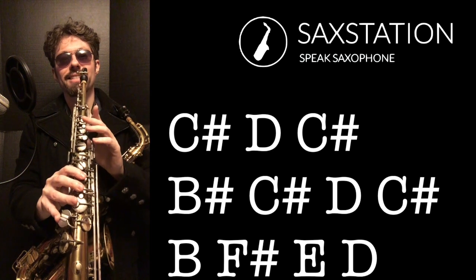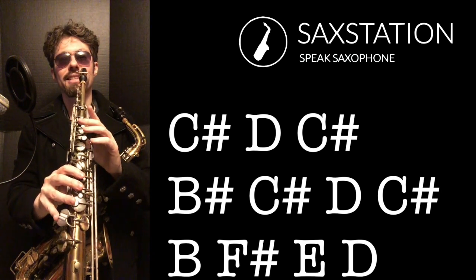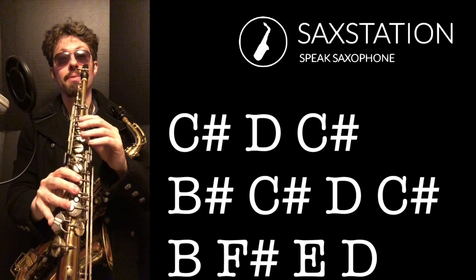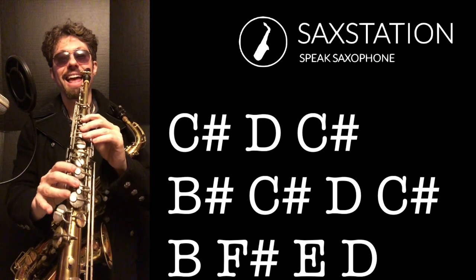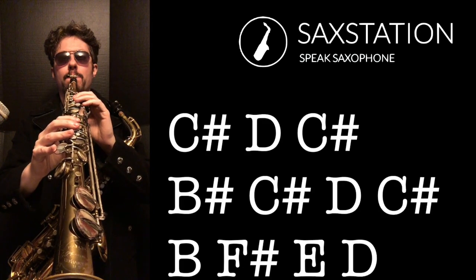So C sharp, D, C sharp, then B, C sharp, D, then C sharp, B, and then F sharp, E, D — D, C sharp, D, C sharp, D.